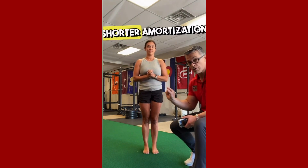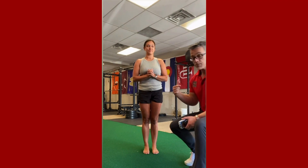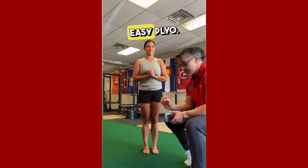Quicker rebound, shorter amortization phase, which means she is pronating and supinating more efficiently on the uninvolved side, which means she's still having some difficulty with jogging and doing some easy plyometrics.